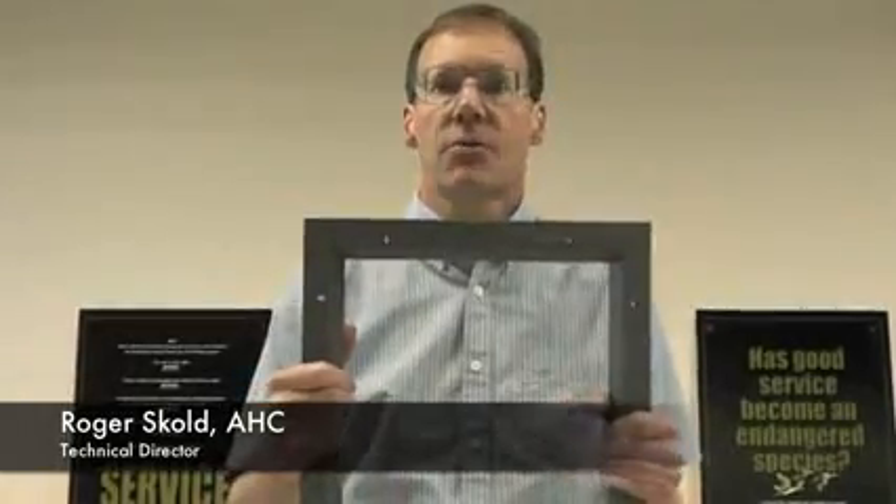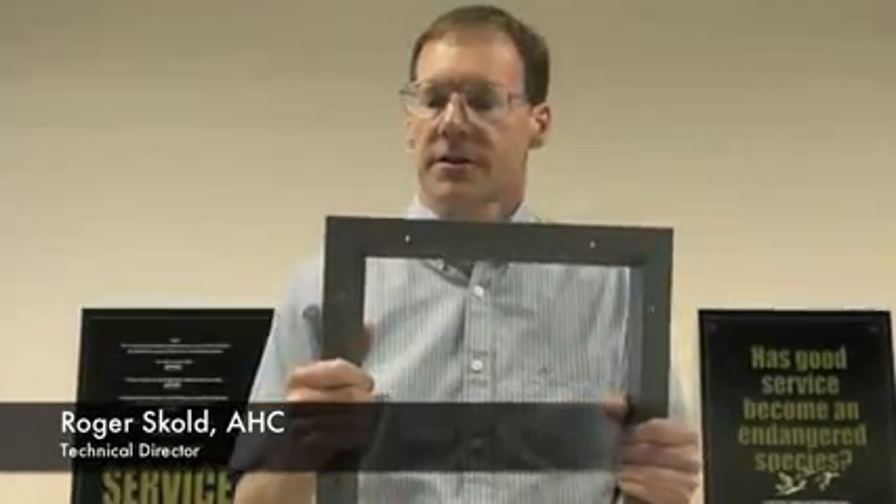Hi, I'm here to discuss our new LFRA100 light kit, its quality and enhanced features. First,